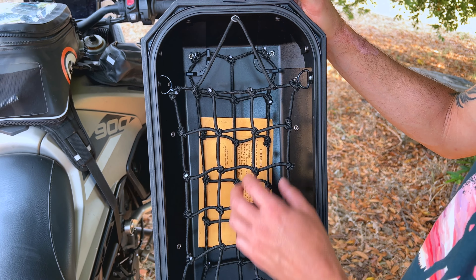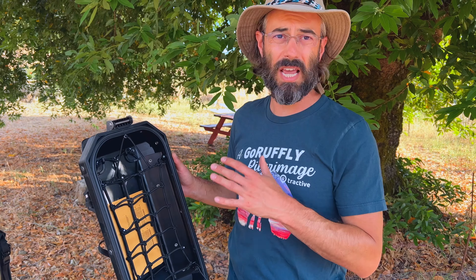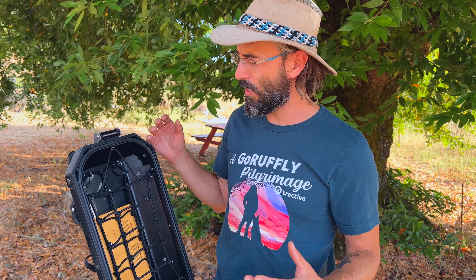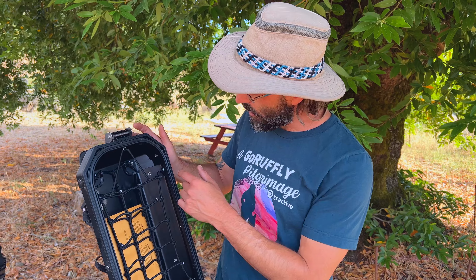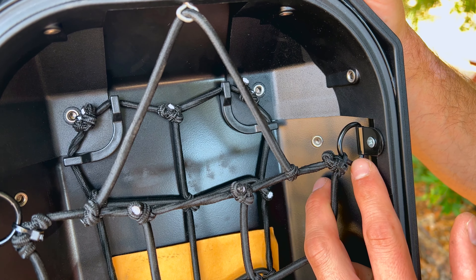If you don't include this lid space, you're cutting out a good number of liters. You can sort of just pack your side cases really high, and then you have the problem when you close it of not getting things caught in, and everything's pouring out. That's a pain.